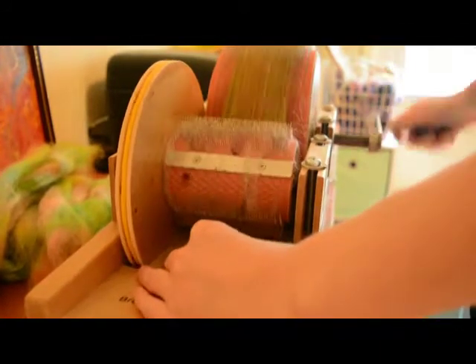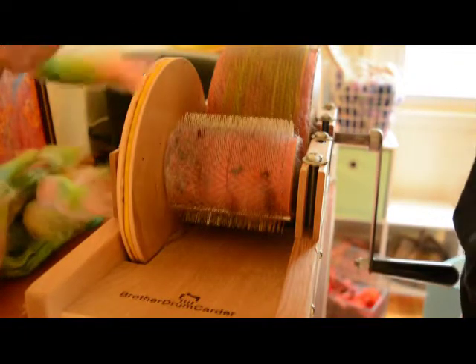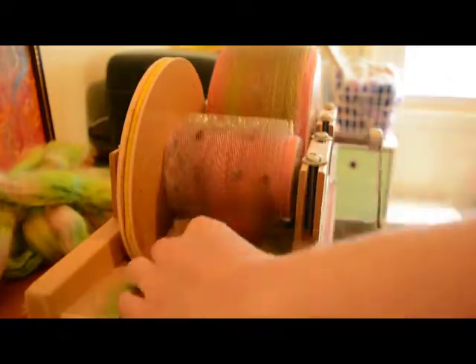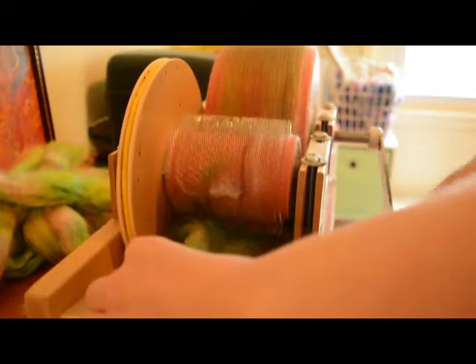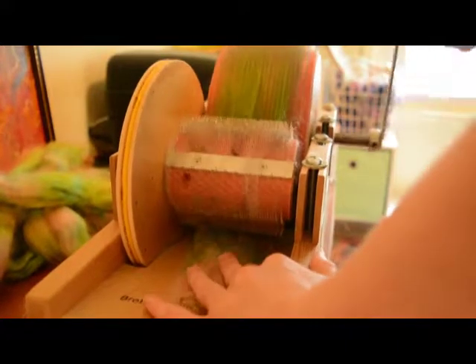I just split the roving into pieces by color. I wasn't super aggressive about this — I wanted some nuance in there. Then I blended it up with my add-ins and created a separate color.